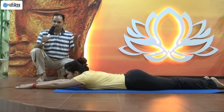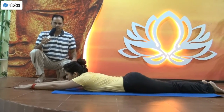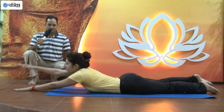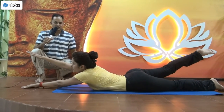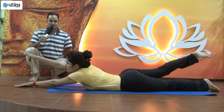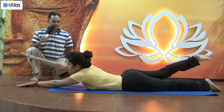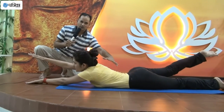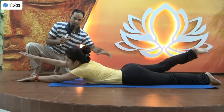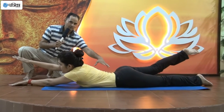We will do this for the right hand and the right leg. Inhale and up. You can see that the muscle is completely toned up — it's completely stressed. Strengthening our back.